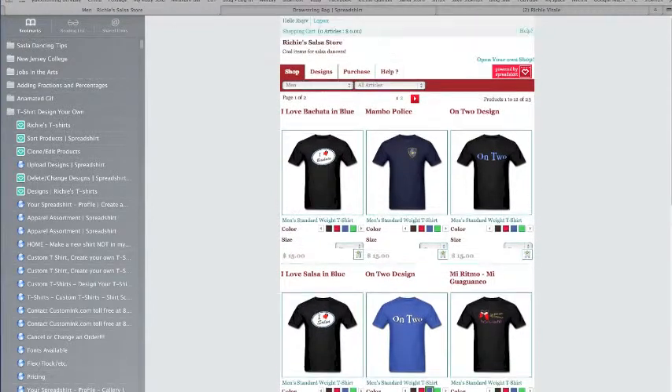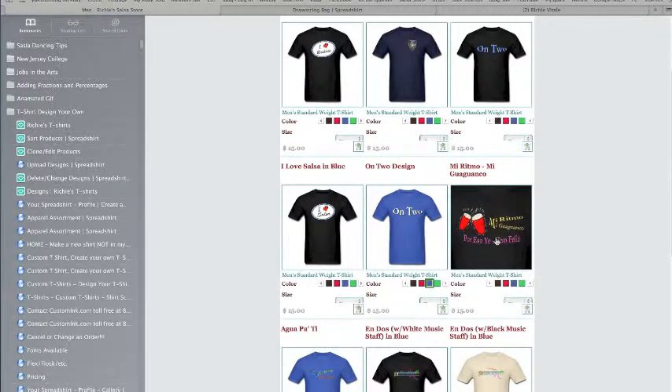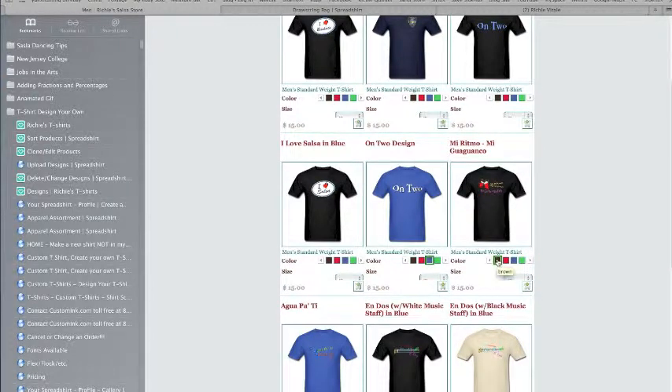This is really nice because you can change the colors and see what they look like. For instance, this shirt — mi ritmo mi guaguancó — I actually prefer this in brown rather than black. And it's really easy to change the colors. That's in brown.